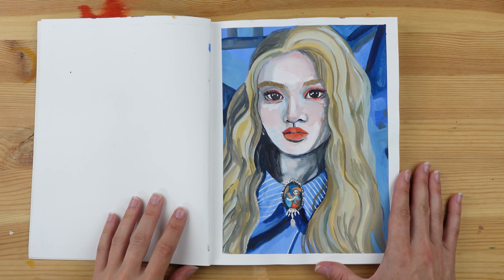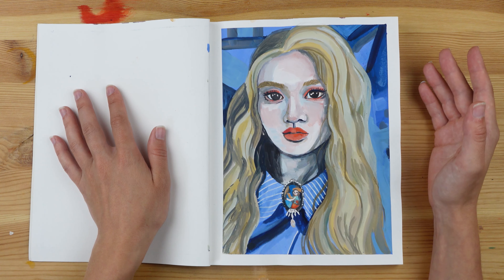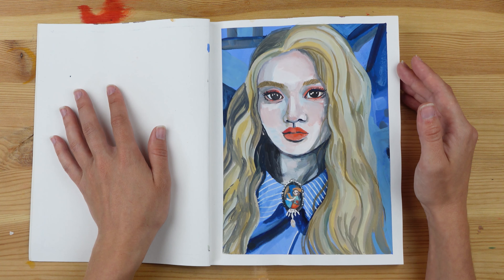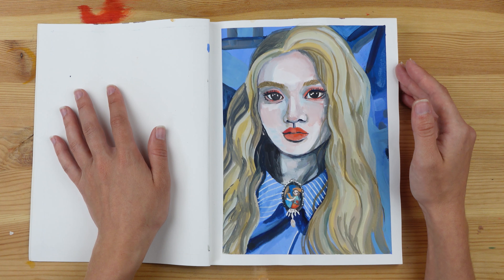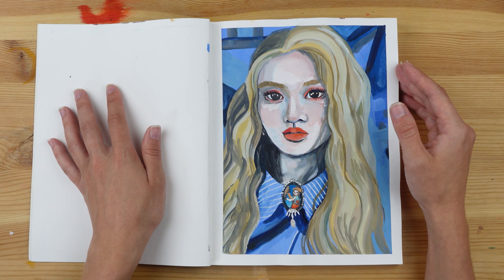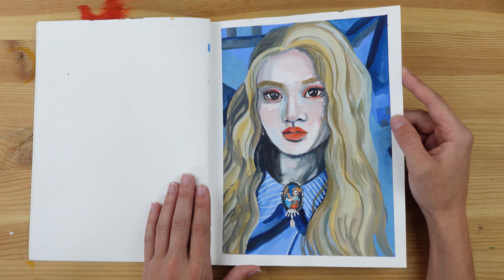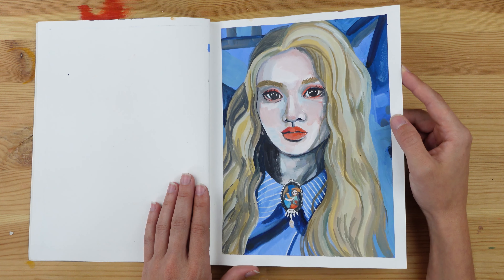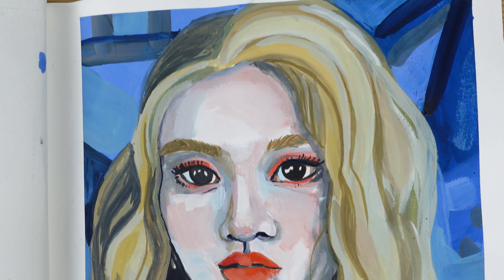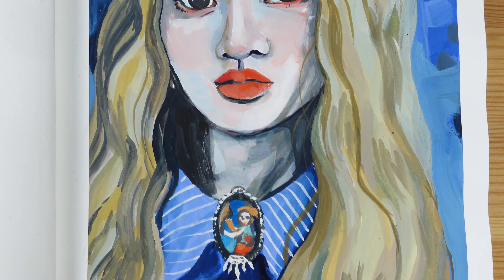First of all, you might have seen this one — it's the first gouache portrait I ever did. I did this when I received my Himimiya gouache palette, and I did a video on it. I'm very proud of this video because I do a full review of the palette, a light fastness test, and I think it's very thorough. If you're interested in knowing more about this palette, you can go watch that video.